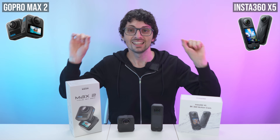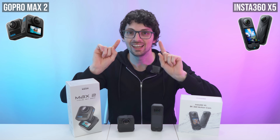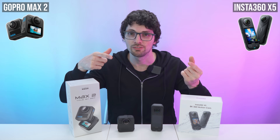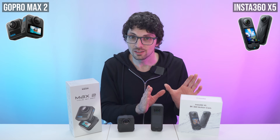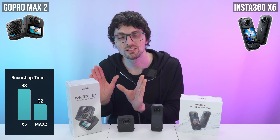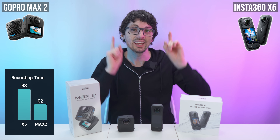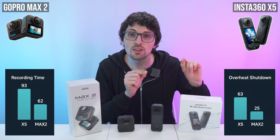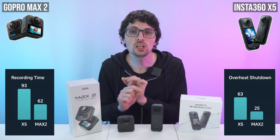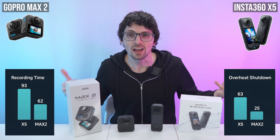Battery and thermals decide whether you capture the moment or watch your camera shut down. In 8K 30fps tests at around 77°F (25°C), the X5 ran for about 93 minutes while the Max 2 tapped out at around 62 minutes. In an overheating endurance test at the same temperature, the X5 stayed up for around 63 minutes while the GoPro only lasted around 25. That is a huge difference, especially for rides, events, or long shooting scenarios like time lapses.